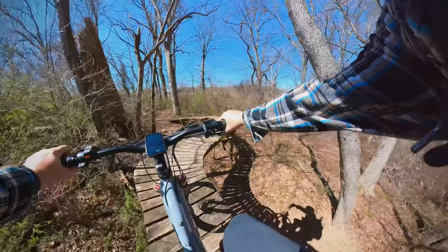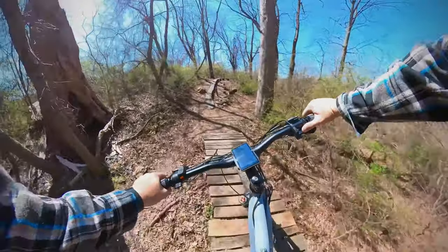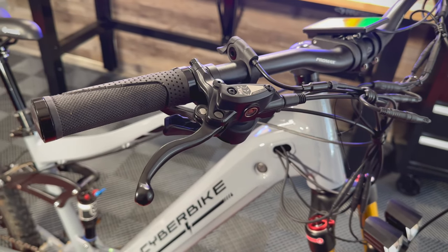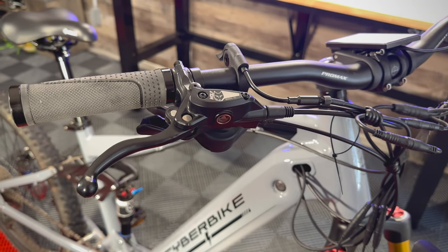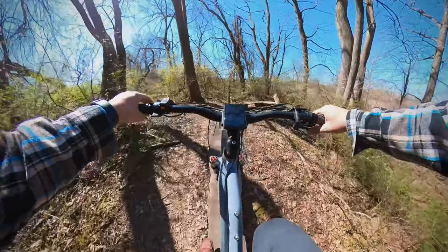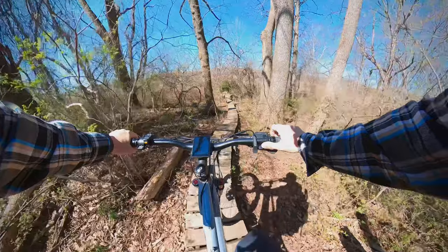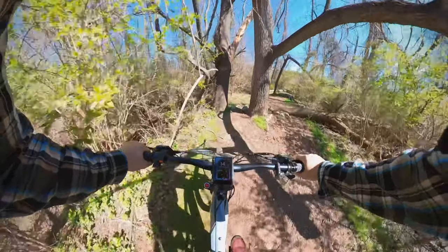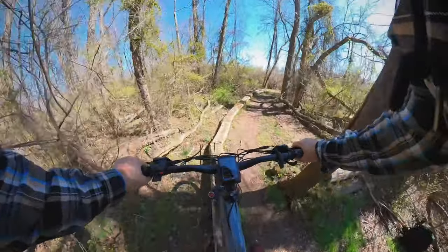Taking a wider look at the cockpit, it's clean and functional. One of the first things I plan on switching out will be the grips — I much prefer a softer compound grip. On the left you'll find your optional throttle and controls for the multi-functional display front and center. On the right side you'll find your Rapid Fire Deore shifters as well as your dropper post lever. Yes, this bike comes with a dropper post, and I think all electric mountain bikes should have one, especially at this price point.